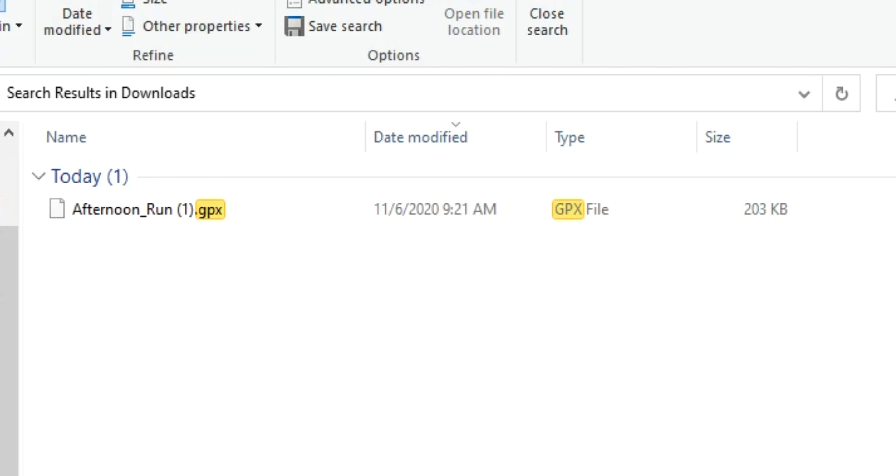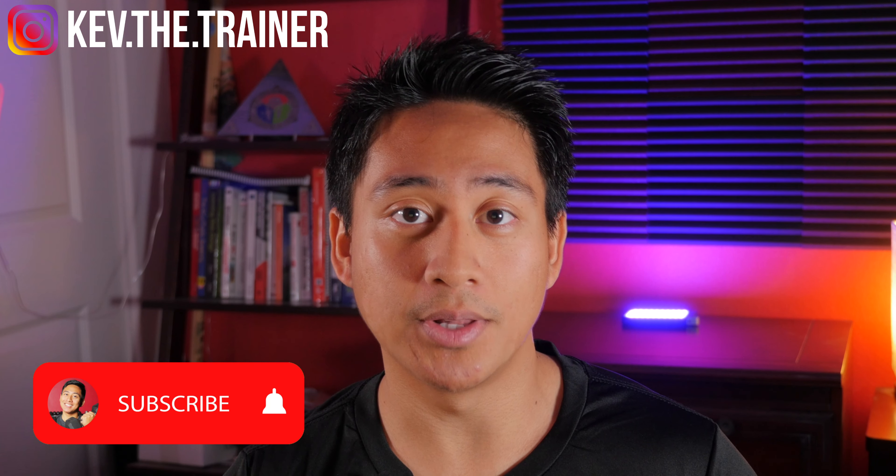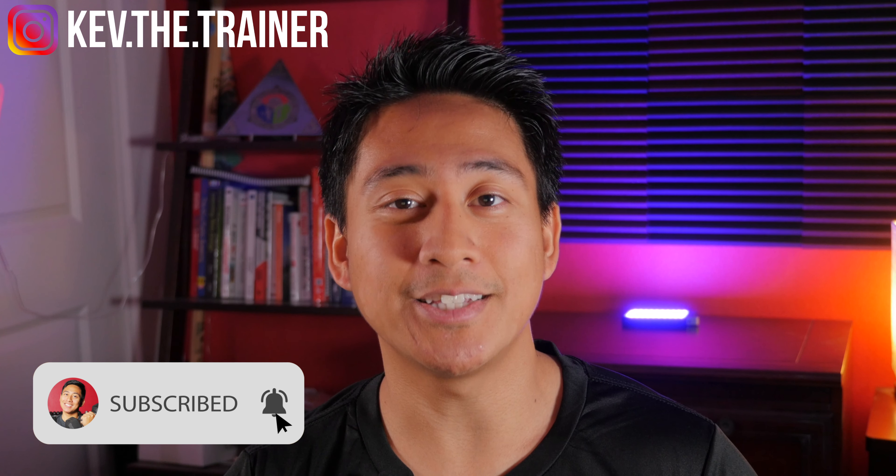Now you're free to send that file to your friends or upload it to specific programs to transfer your routes. So now you know how to turn your Strava activity into an exportable GPX file. Let me know if you have any questions or thoughts in the comments below. Be sure to like, subscribe, and I'll see you in the next one.